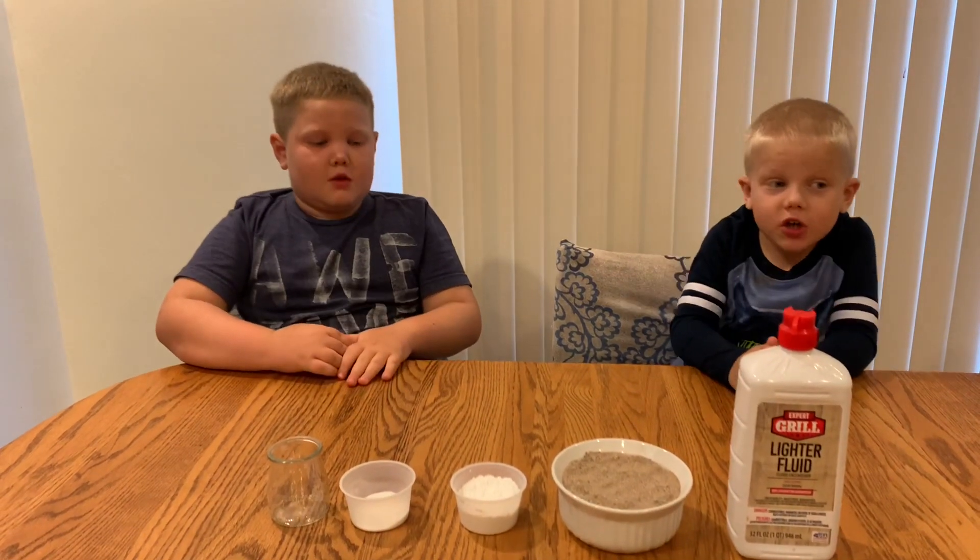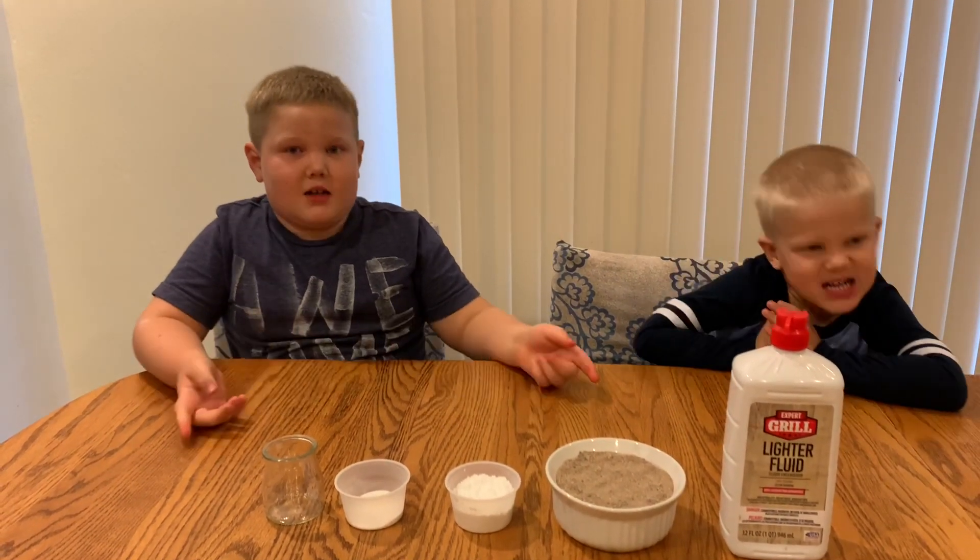Welcome to Sniffing Family. Today we're going to be doing an experiment called the Black Sugar Snake.